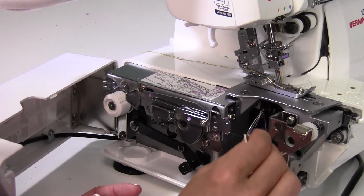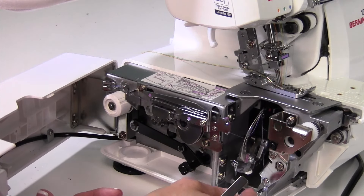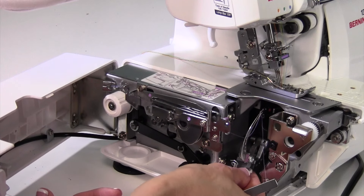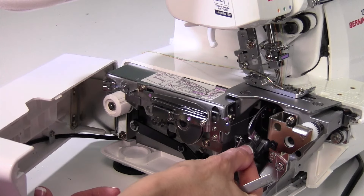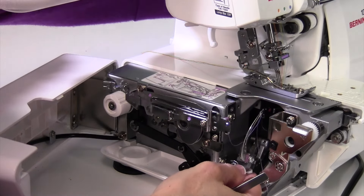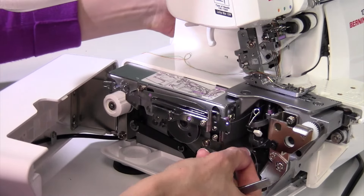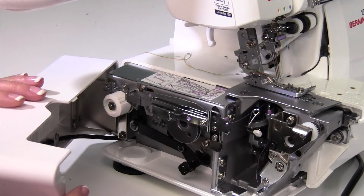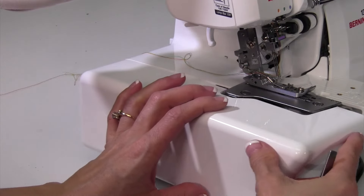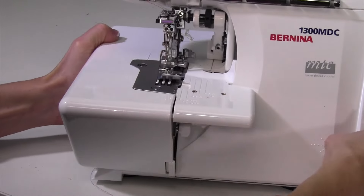Let the thread dangle, then come around the other side and cut it to a nice short length. Take the white button and push up to return the looper to its position. I'll bring the needles up so no stitch gets taken accidentally. Now take the white button again and send the looper back over to its home position.